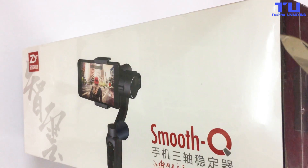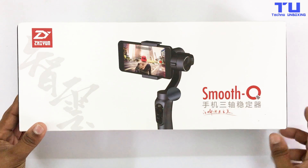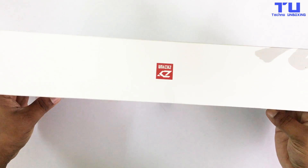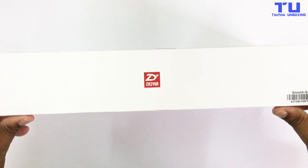Let's remove this plastic. As you can see here, Smooth Q, and on the top the Xeon logo. Nothing on the sides and also a logo at the bottom.